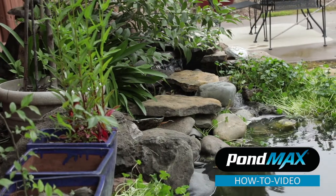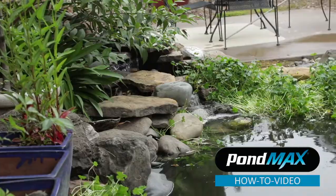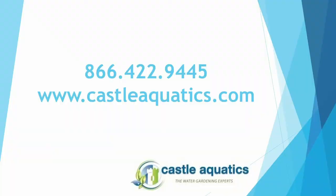Thanks again for tuning in to the low pressure pond filtration video. These filters are also used very well in conjunction with water walls and fountains.